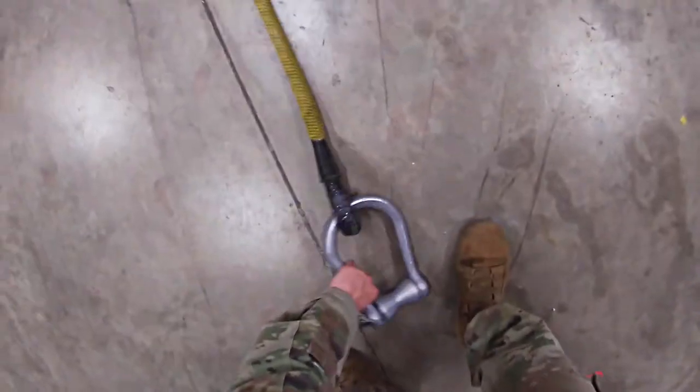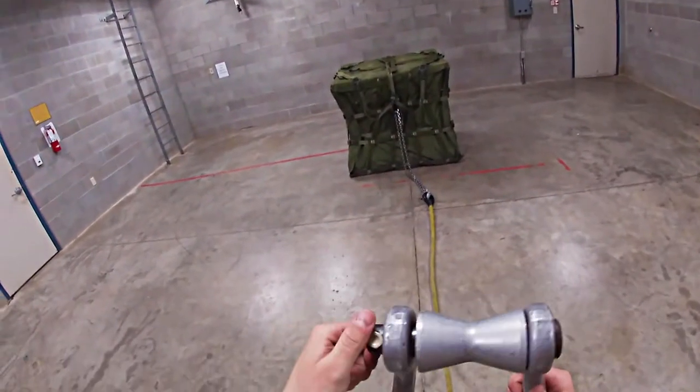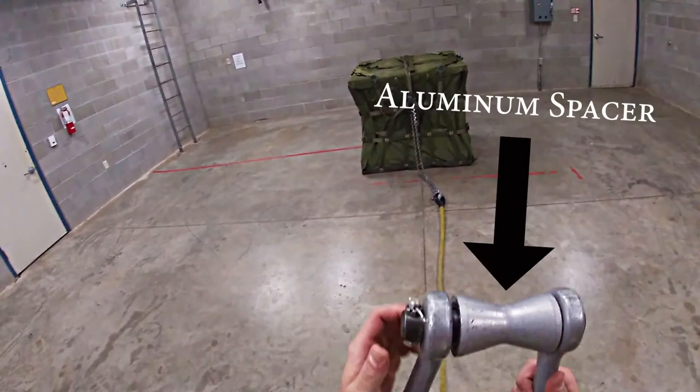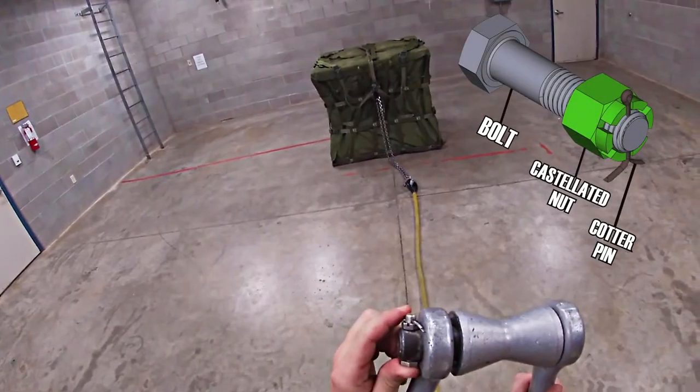Once you check the load brief, you're going to turn around and pick up your apex. You're going to ensure that you have an aluminum spacer. You're going to check your bolt, castellated nut, and your cotter pin.